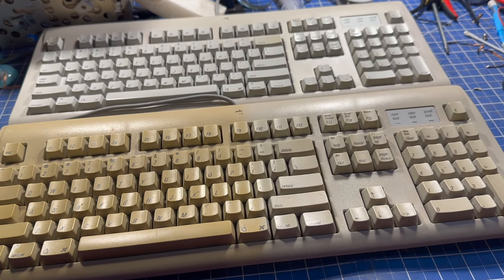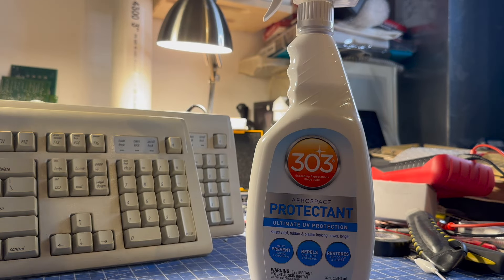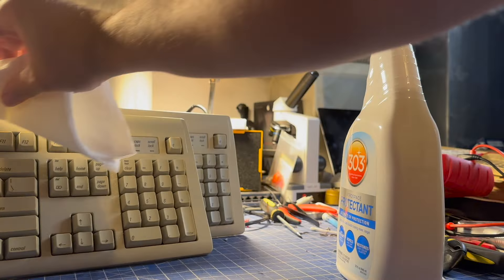There's one last thing we want to do here with this half of the keyboard. The last step is to put some 303 Aerospace Protectant on it. If you're just as confused as me, we're on the same page — we used UV to restore damage caused by UV, and now we're going to protect it from UV. In addition to protecting from UV, it does also restore some of the gloss and shine to the keyboard. So let's go ahead and give this a little bit of 303 Aerospace Protectant and compare it to the original after that.